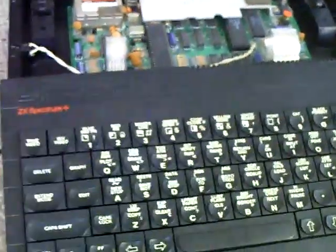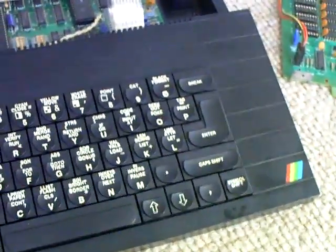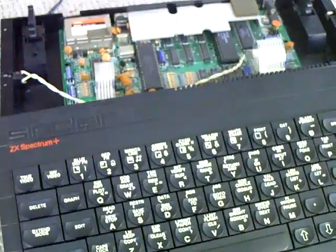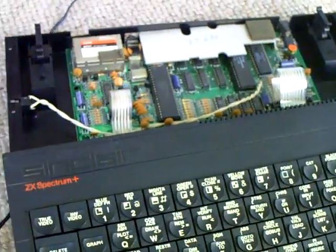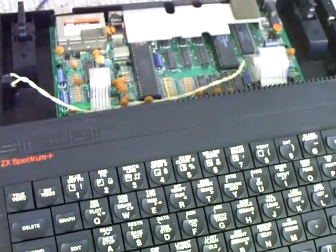Hello YouTube, PsychoFox here. You're looking at my most recent pickup. It's a Sinclair ZX Spectrum Plus and it's very clean at the moment because I've just finished taking the thing apart, cleaning it and putting it back together. I gave it all a good wash in the sink and put it outside in the sun to dry, and I thought I'd do all that before I tested it because it was absolutely disgusting in condition.